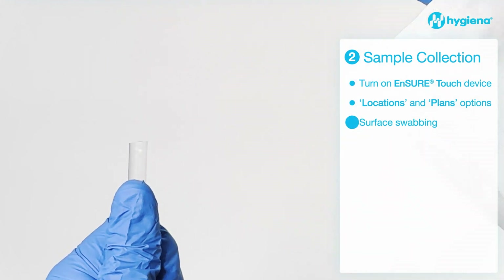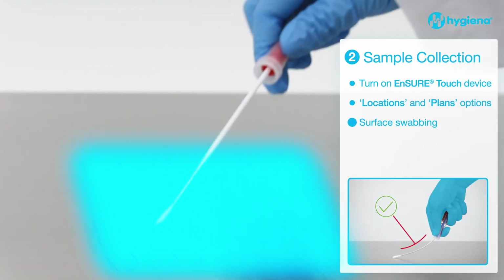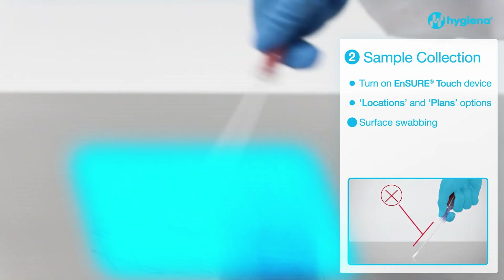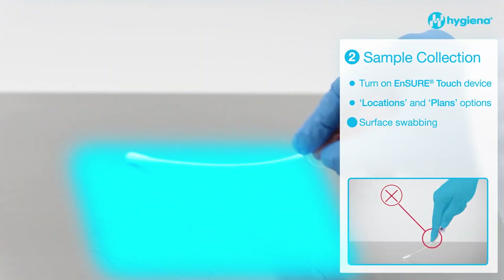Remove the swab from the tube. Swab a 4 by 4 inch or 10 by 10 centimeter square area in a criss-cross pattern, swabbing the area with even coverage. Apply sufficient pressure to maximize sample collection and improve the accuracy of test results.